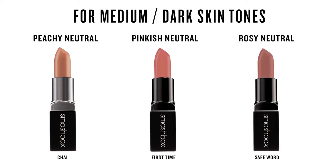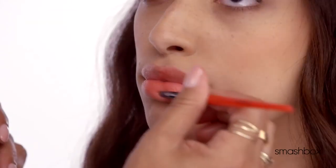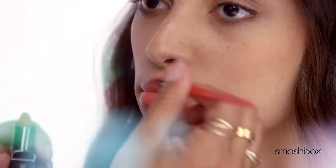For gorgeous Khadijah, I'm gonna use First Time because you have a medium skin tone, so it's gonna look great. It's like the perfect shade that you can always pull out of your purse and it will always look fantastic. We used Nude Beach and First Time, but really the possibilities are endless.